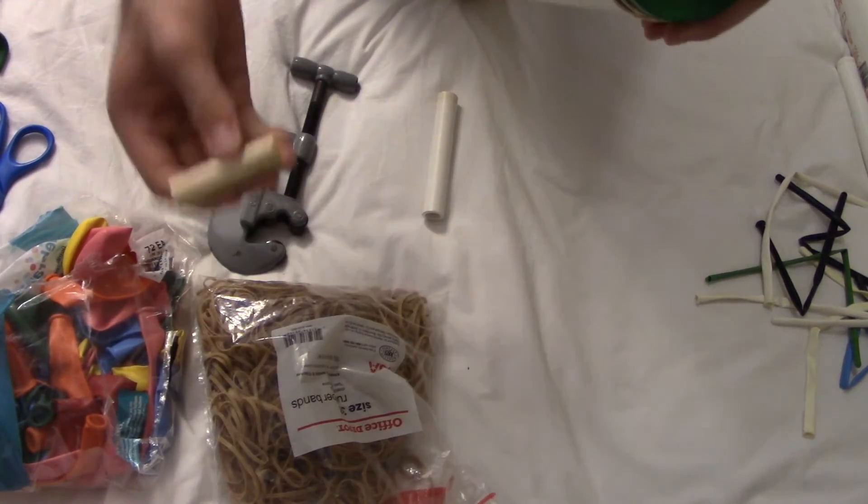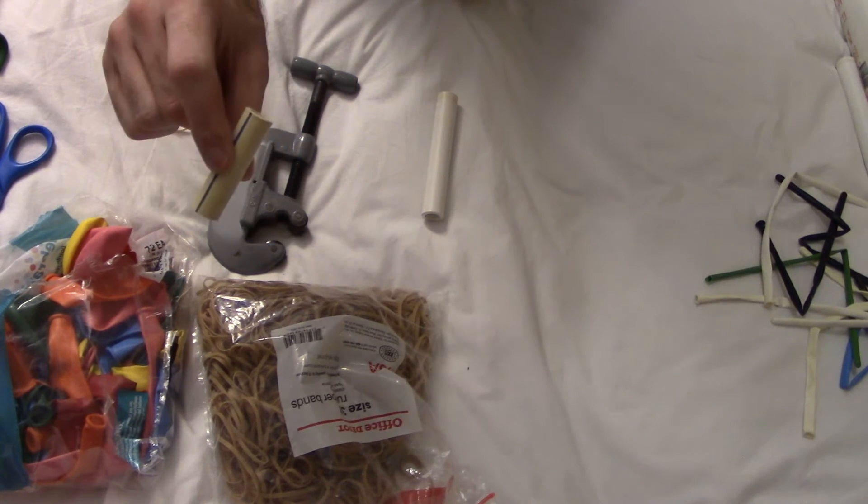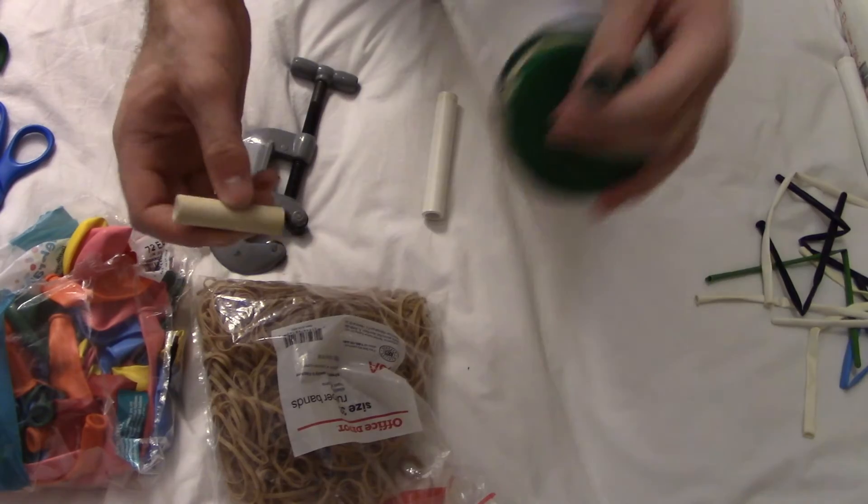And it also helps — you don't need it, but it helps a great deal — to cut a smaller piece of PVC to use as a mouthpiece.